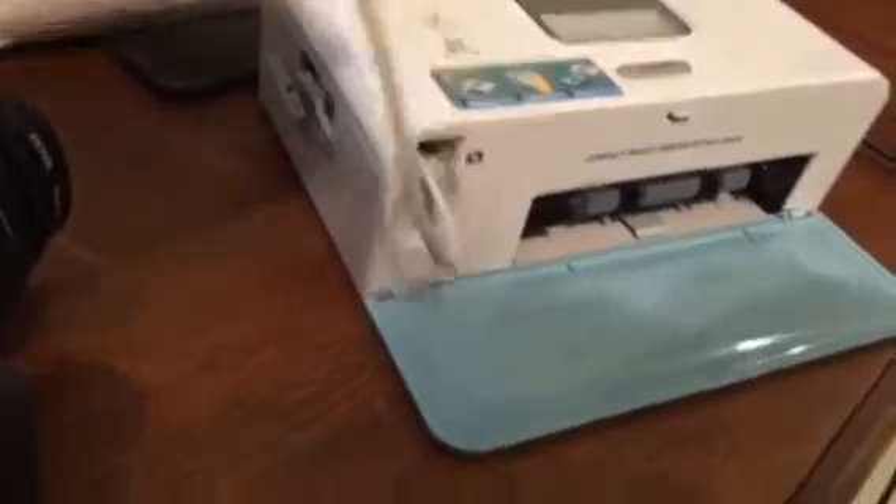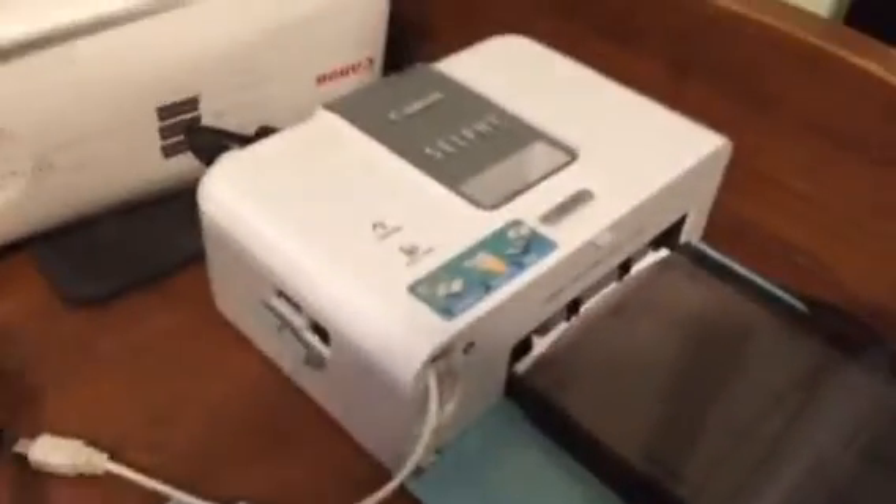Then you take the little cable that comes with your Canon Selfie CP510, plug it into your camera, turn it on, and then you can start printing out pictures.